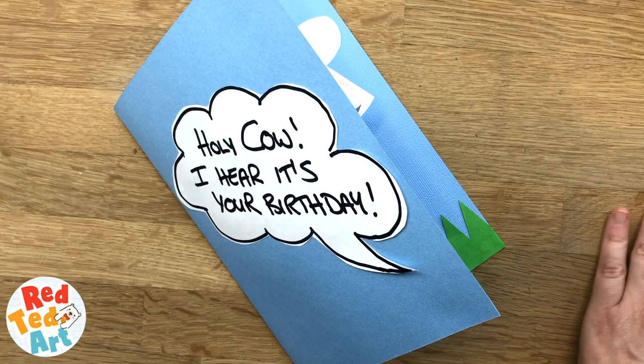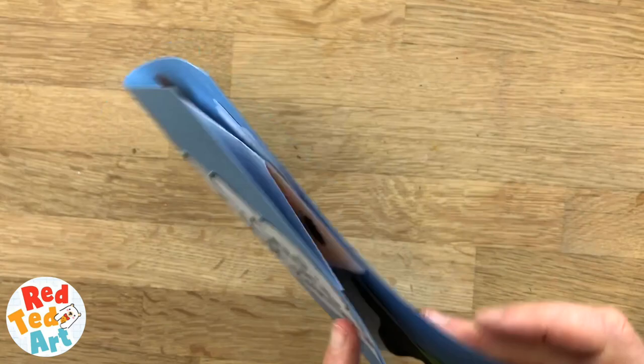Anyway, I hope you liked this video. Don't forget to like, comment and subscribe. Above all, keep watching, keep making, and I'd love to see you here again soon. Take care. Bye!